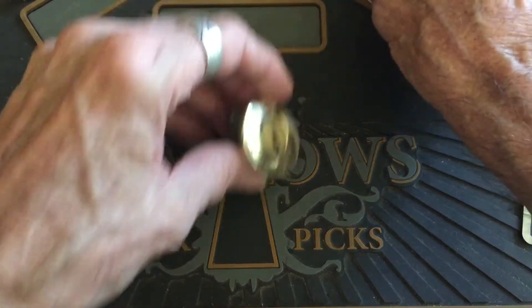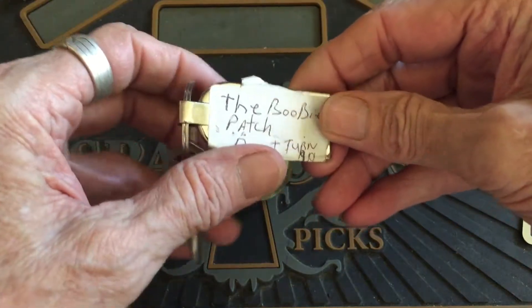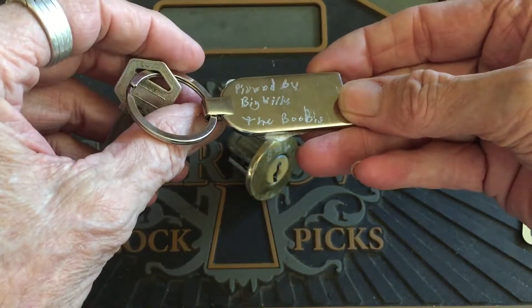Hello, it's Bears back. I've got a lock for you today. It's the booby patch, pinned by Big Willy.